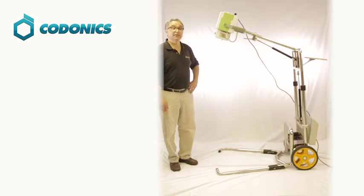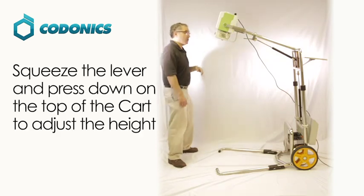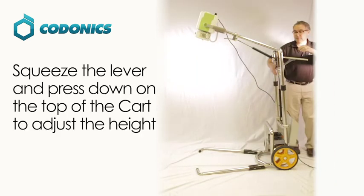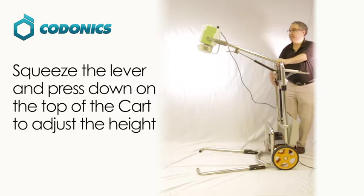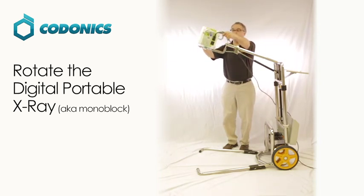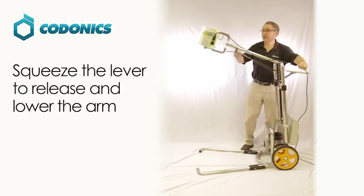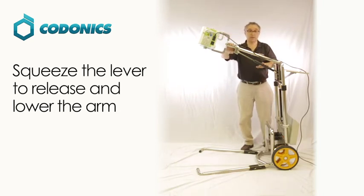Now we're going to talk about disassembling your Kodonix digital portable x-ray. The first thing you should do is remove your laptop and your DR plates from their holders and properly store them so they're safe. Next, lower the cart to its proper level by holding the lever down on the handle and pressing down. Then turn the head monoblock to get it in a good location and lower the arm holding the monoblock down to its lowest position. There are two pneumatic cylinders, so be careful when you pull the lever to properly push down on the arm.